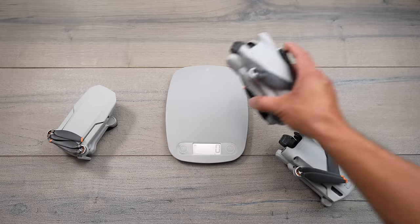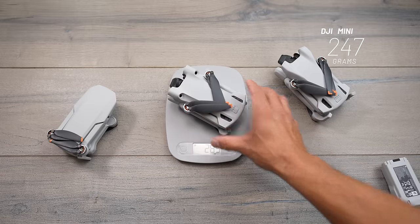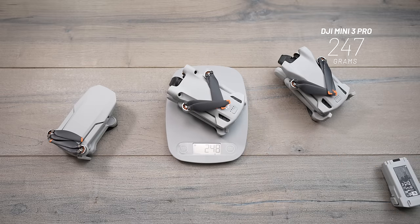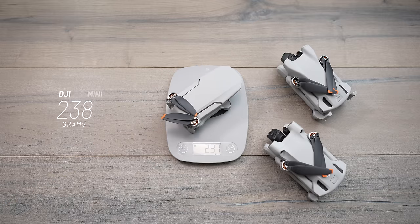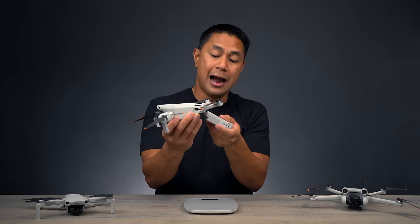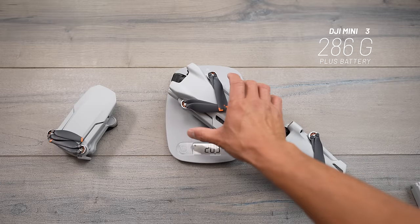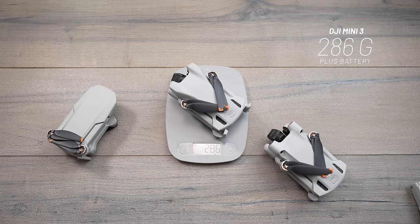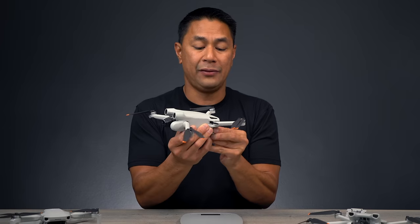With the smaller capacity battery, the Mini 3 weighs approximately 246–247 grams on my scale. For comparison, the Mini 2 Super Lite comes in at 238 grams. Switching to the higher capacity, longer flight time battery, the Mini 3 comes up to 286 grams — putting it over the 250-gram threshold.